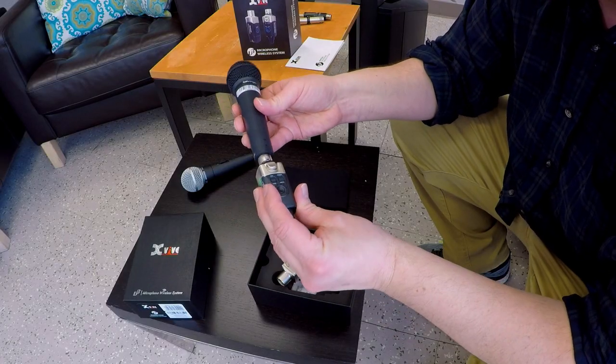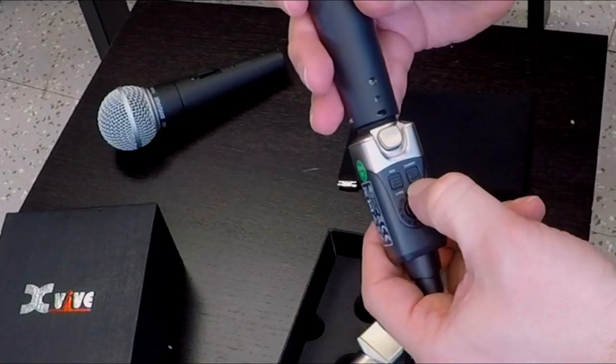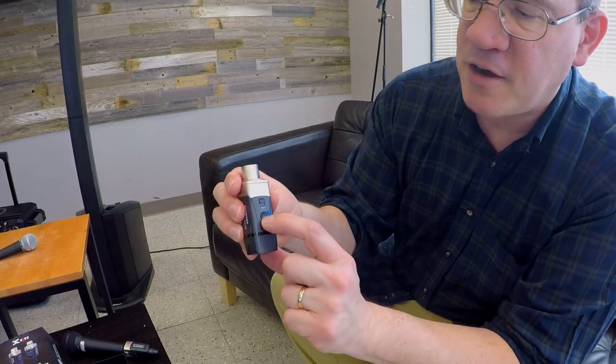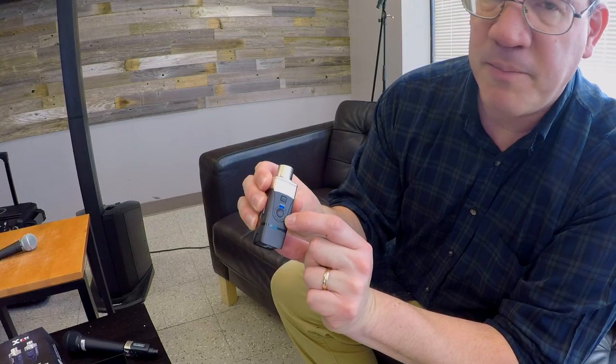All you do is plug the transmitter into your microphone, turn it on, and you can change your channels by pressing the button — channel 3, 4, 5, 6, and then back to channel 1.